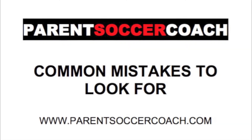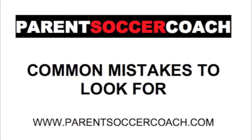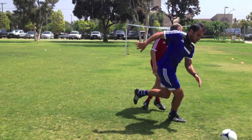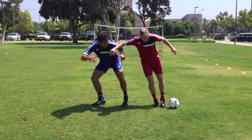Now let's take a look at some common mistakes that young players make when performing this technique and solutions on how to fix them. Common mistake number 1 is that the player lets the opponent come right in and steal the ball because they don't put their arms up to keep them at bay. The player must bring their arms up to keep the distance between the opponent and the ball so the opponent can't reach or steal it.